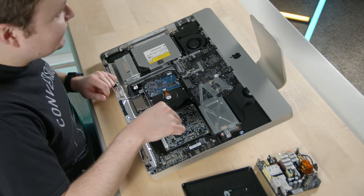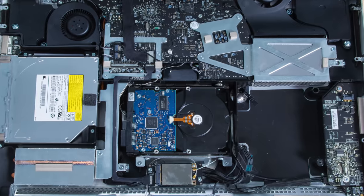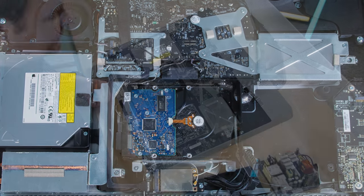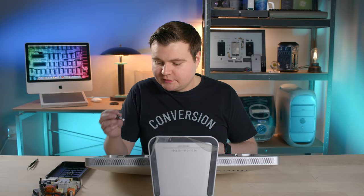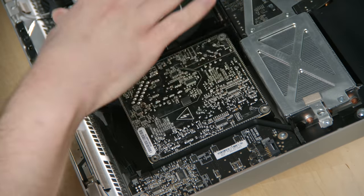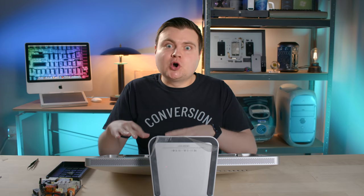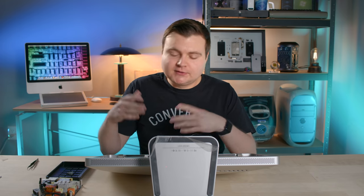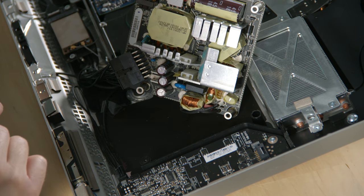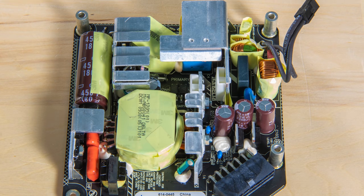The power supply, like I was hinting at earlier, is likely our culprit. Examining the rest of the components quickly, nothing from a quick look seems out of place. Now we can take the power supply out — it seems like it's a T9 rather than the T10 iFixit mentioned. It's an exposed power supply, so word of advice: handle it from the edges. Don't touch the stuff on the other side — there are capacitors on there, you don't want to shock yourself. I don't see any noticeable damage yet; something might have blown more deeply inside.